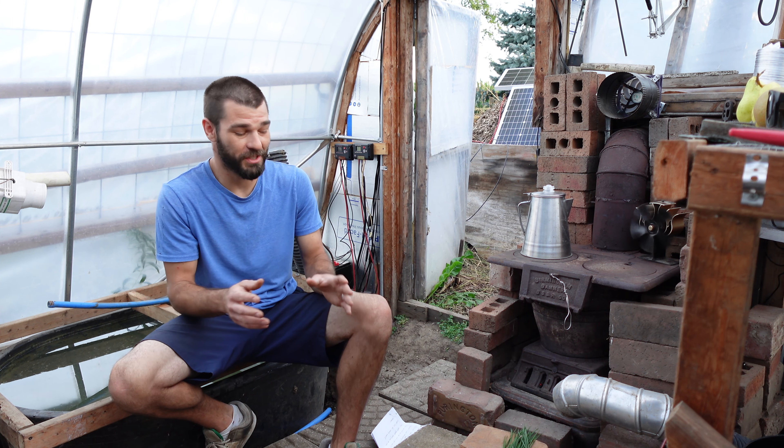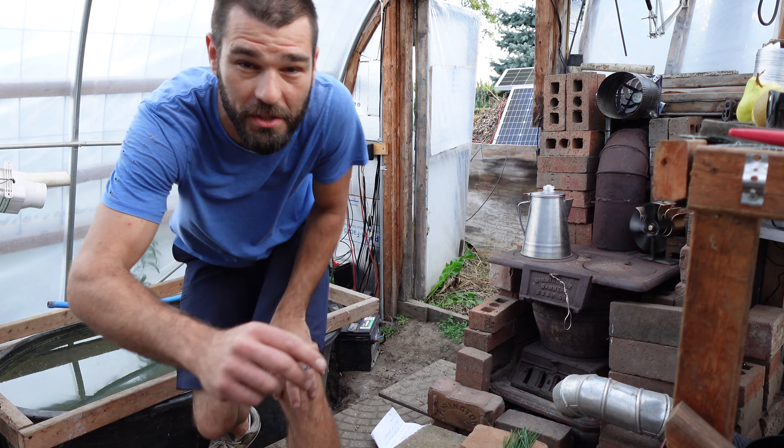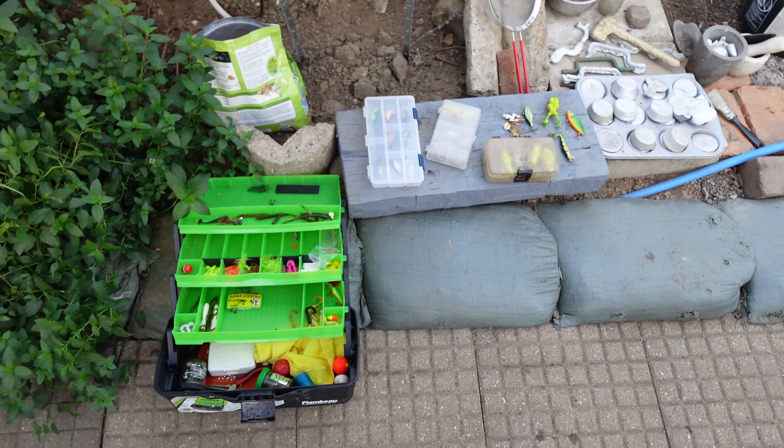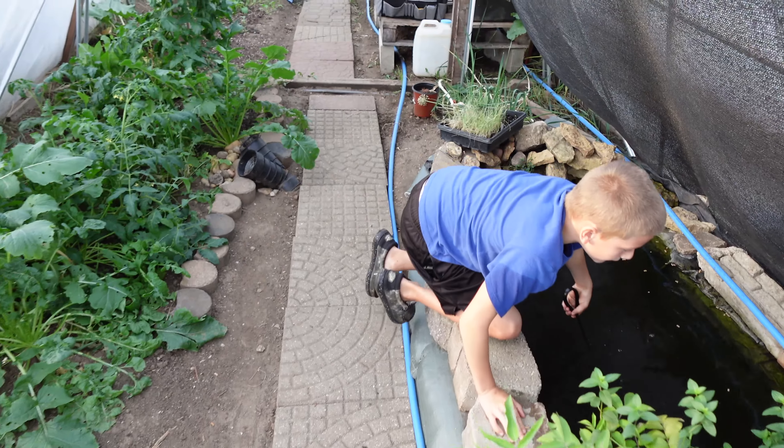Before we start building this system, I want to finish making our tea. My son and I had come out to the greenhouse this morning and it's still pretty darn early — it's about 6:30 in the morning right now. He was out here getting his fishing lures in order, going through his tackle box, checking on his fish.